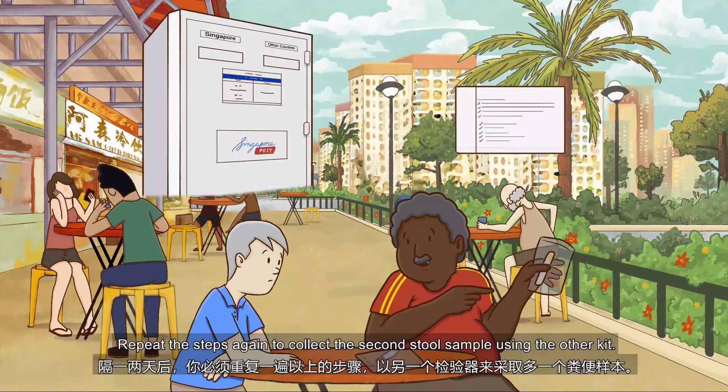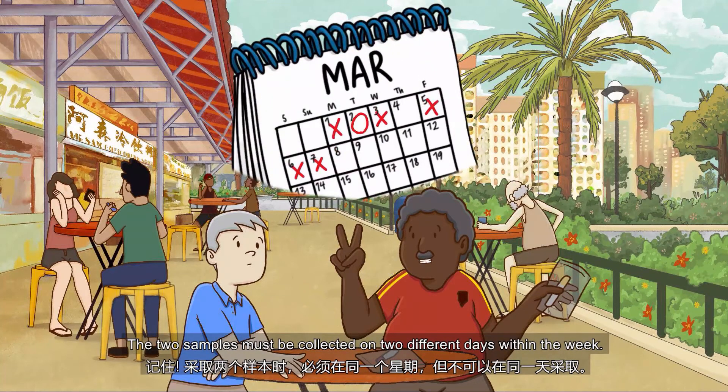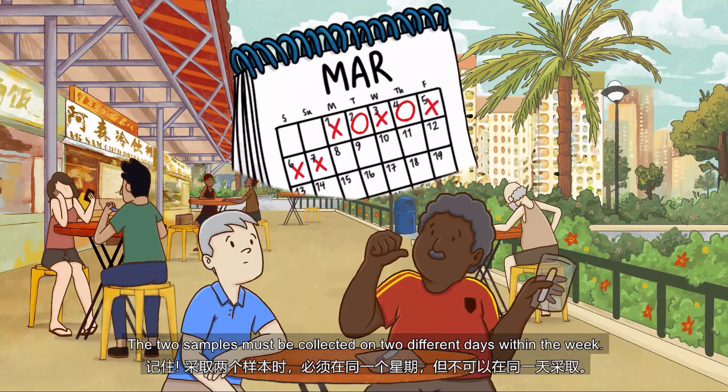Repeat the steps again to collect the second stool sample using the yellow kit. The two samples must be collected on two different days within the week.